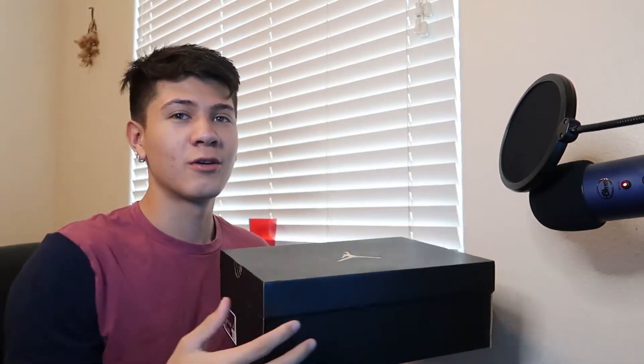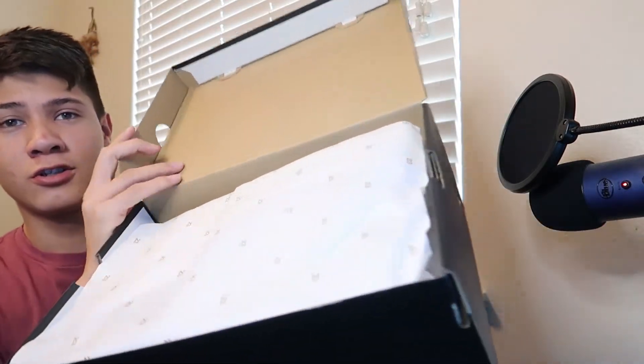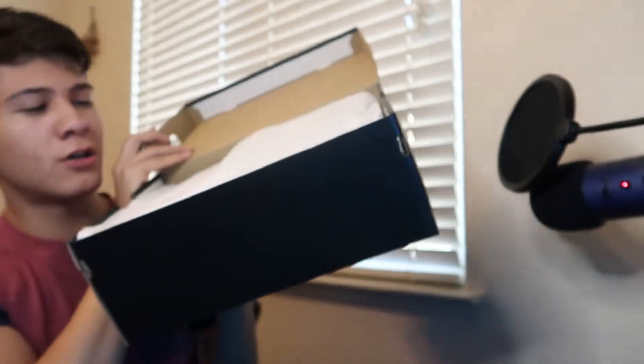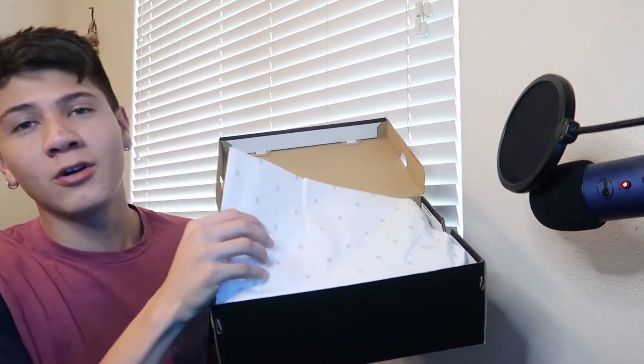Let me move this up so I won't be in the way. Here's the shoe — I'll open it. Regular '23 paper they got right there, nothing too crazy. They went with the OG paper, nothing too crazy, and here we go.